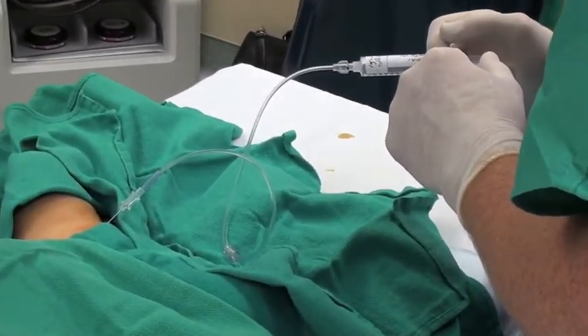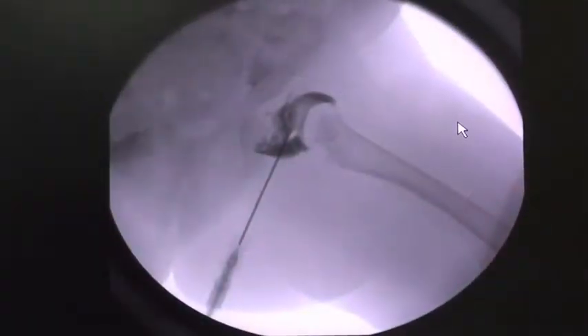Just a small amount of dye. And that's what it looks like on the x-ray with the dye in the joint.